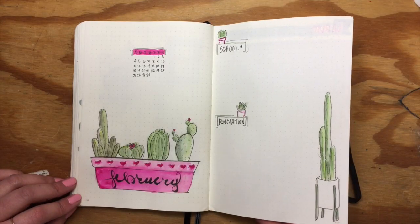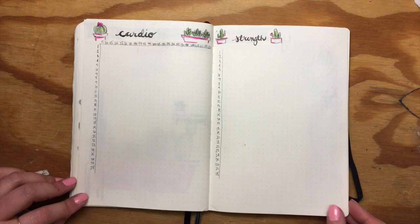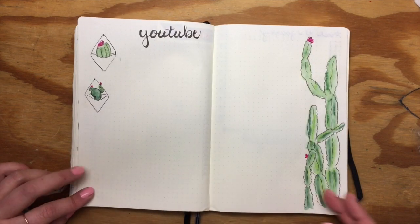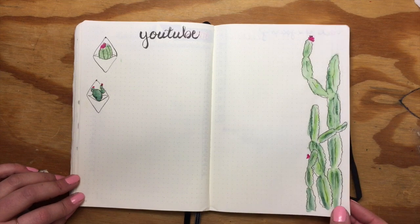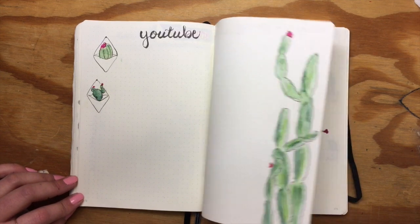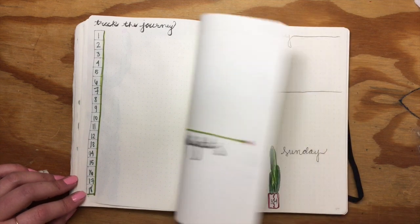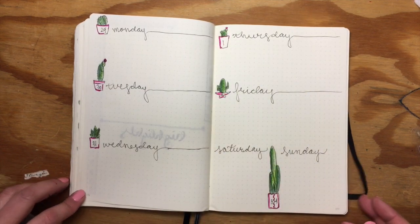And here is the final spread! I hope you enjoyed it. If you do something like this, tag me on Instagram — I'd love to see your recreations. Don't forget to like and subscribe, and I will see you guys on the next one. Thank you for watching, bye bye!